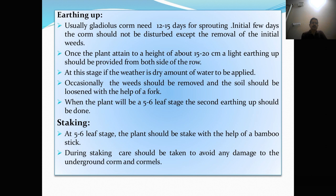Earthing up. Usually gladulus crop needs 12 to 15 days for sprouting. Initially, for the first few days the crop should not be disturbed except for the removal of weeds. Once the plant attains a height of about 15 to 20 cm, a light earthing up should be provided from both sides of the row. Occasionally weeds should be removed and the soil loosened with the help of a fork. When the plant reaches the 5 to 6 leaf stage, the second earthing up should be done. Then staking — at the 5 to 6 leaf stage, the plant should be staked with a bamboo stick. During staking, care should be taken to avoid any damage to the underground corms and cormels.